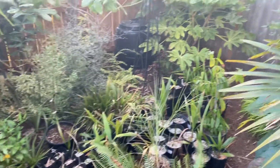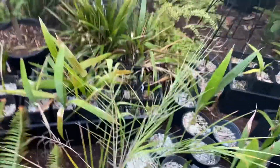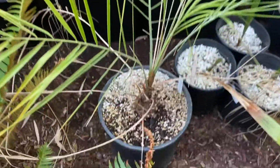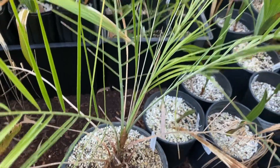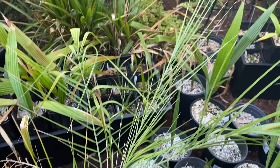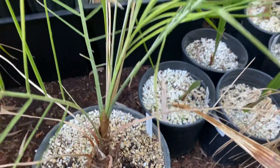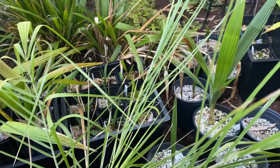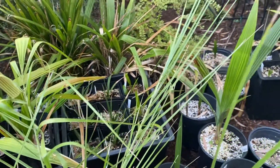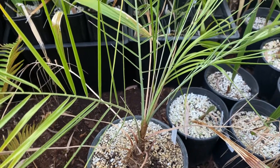I'm going to show you my Phoenix Acaulis. It definitely got majorly stressed — you can see the dead leaves, and the center spear is not looking great. There's no fault of the seller; the palms showed up looking really well, but sometimes things get stressed in transport. You don't really know what temperatures they get exposed to. This came all the way from Florida and Oregon, so it could have got cooked. Hopefully it pulls through.